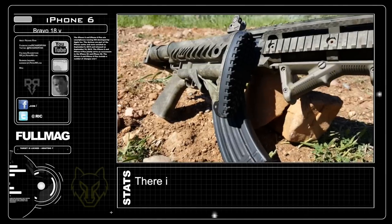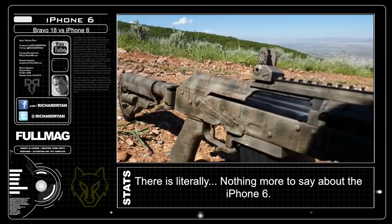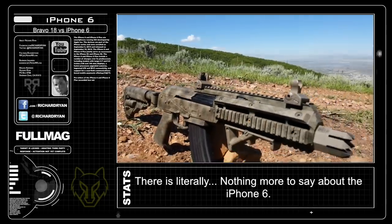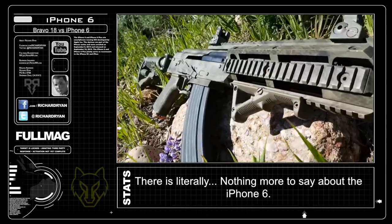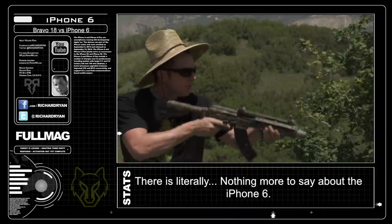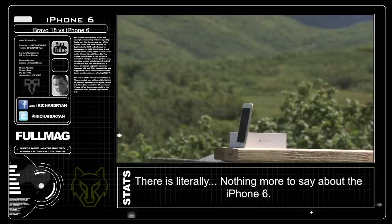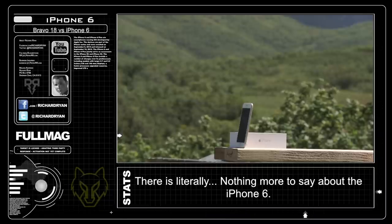The Bravo 18 is an AK variant that utilizes the OSS VSR flash hider, modified charging handle, ambi mag release, collapsible stock, and a rail system, all while utilizing stock AK mags and firing the 7.62x39 round. If you like modern AKs, this will make you giddy. Today I'm setting an iPhone 6 up downrange to see how well it holds up to the Bravo 18. Any takers?